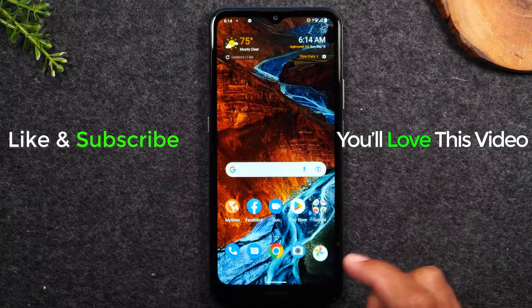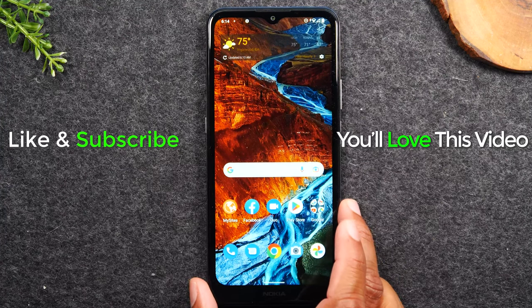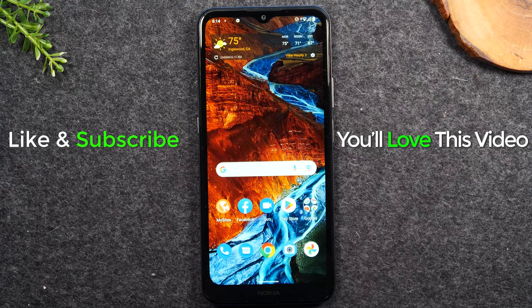And that's it. Hope you guys found that helpful. Hit the like button if it was helpful. And if you're not already a subscriber, hit that subscribe button and stay tuned for more videos. Take care, and as always, have a good one.